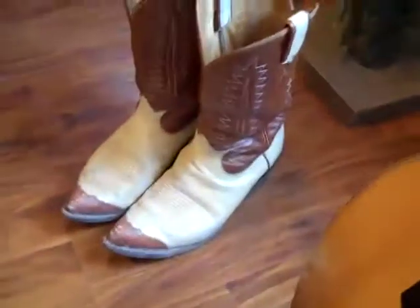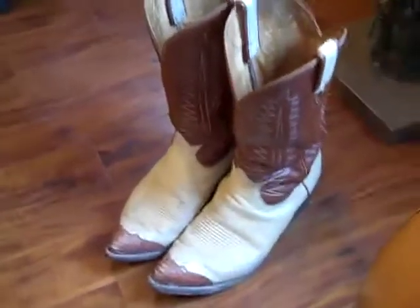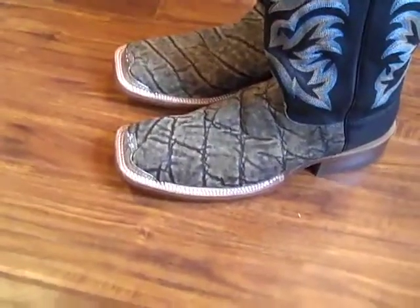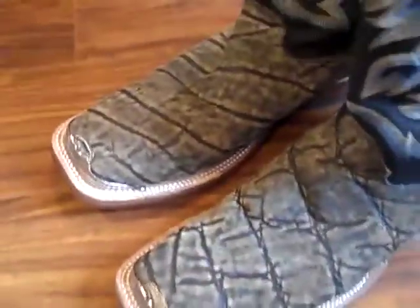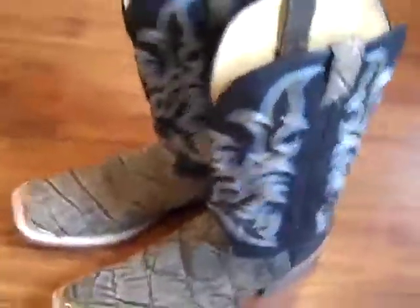I've owned and worn a lot of cowboy boots in my days. My old two-tones — I love them, I'm gonna hang on to them, you'll see them every now and then when you come out to catch some honky-tonking. But when you see these, you'll either love them or hate them — but one thing you've got to admit is there ain't a whole lot that looks like them. One hundred percent authentic elephant skin, made here by the Justin Boot Company, 100% in the US of A.